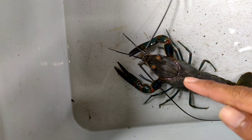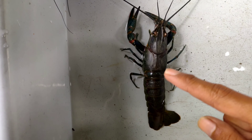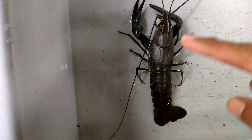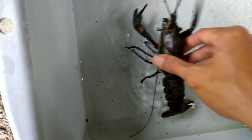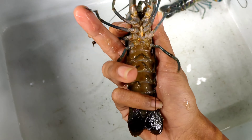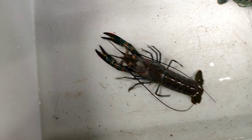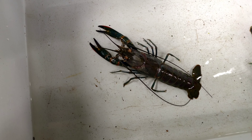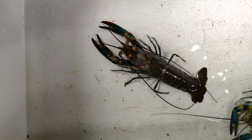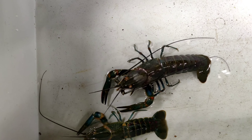Ini lobster dari teman saya, saya pinjam buat konten. Lihat, ini yang tangkapan alam — dari sosok atasnya terlihat berbeda. Kalau dibalik, lihat bagian bawahnya — ini yang tangkapan alam, warnanya keruh. Lobster alam yang sudah regenerasi dan adaptasi di alam itu susah dibudidaya kalau tidak tahu treatmentnya. Biasanya dari 100 ekor, banyak yang mati kalau masuk kolam, kecuali kita tahu cara mengolahnya.